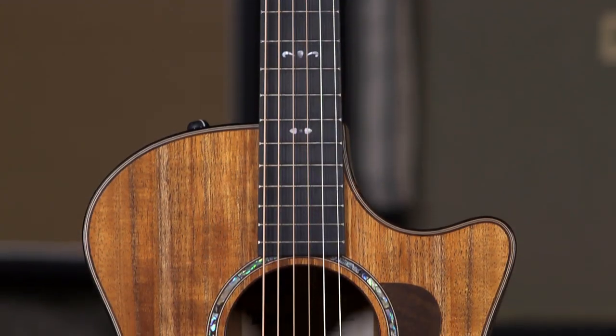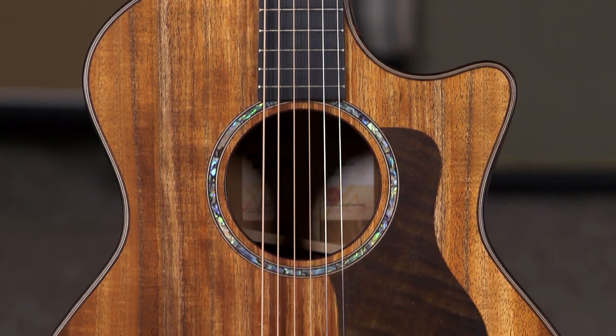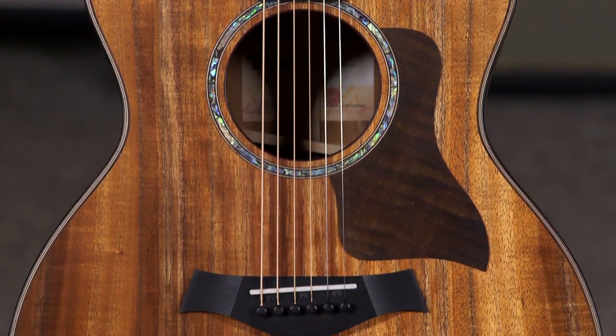Hey everybody, this is Jeremy from More Music in Evansville, Indiana and moreguitars.com. Today's an exciting day. We've got a new model from Taylor, a 724 CE. It's a Grand Auditorium body.